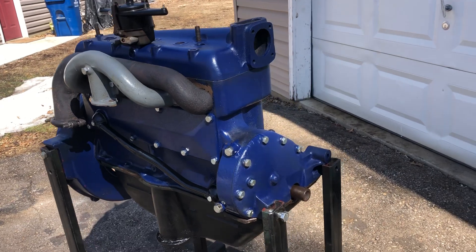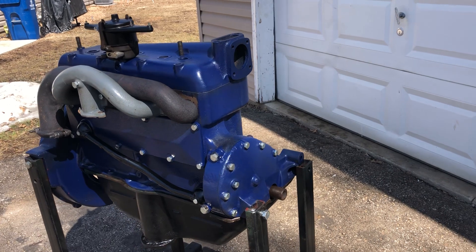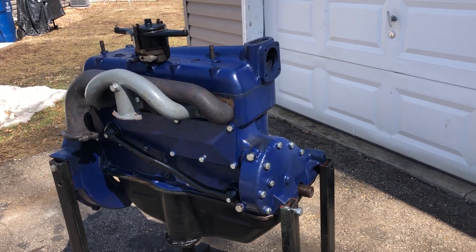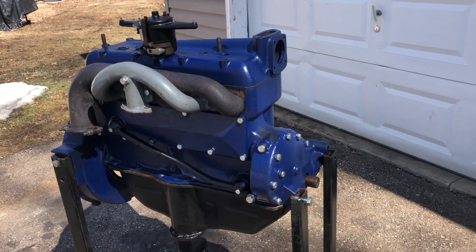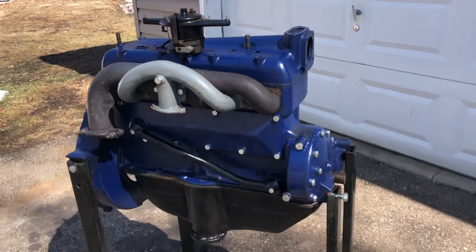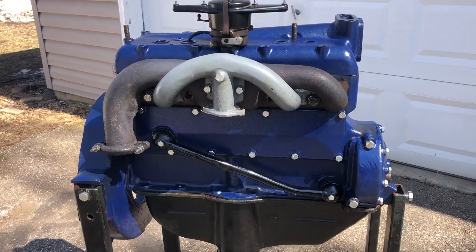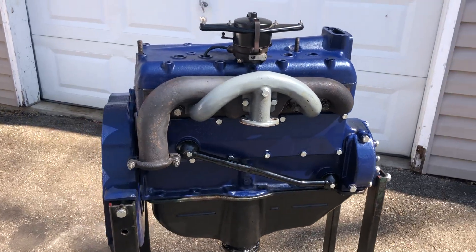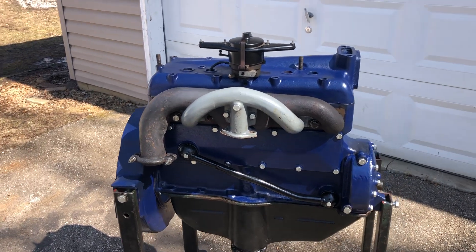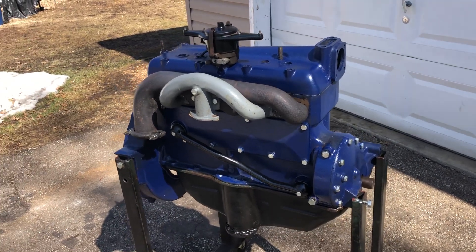I'm wondering what you think about that color blue. I kind of like that. I've done so many green engines — that drab green — and when this young fella in Michigan asked if I could do it in kind of a navy blue with new nuts and bolts rather than the old dark ones, I thought that might look pretty good. So what do you think? Why don't you maybe either send me a message or comment on the video or give me a thumbs up if you like that color blue.